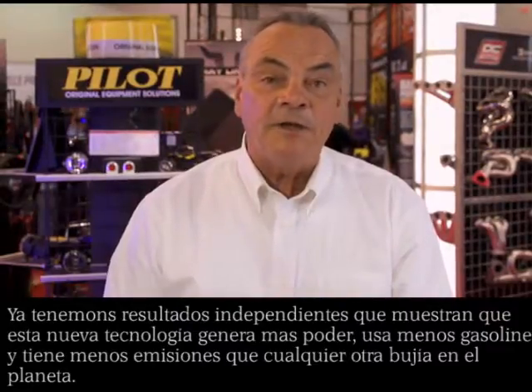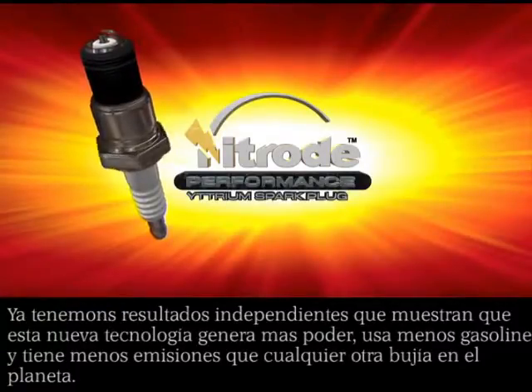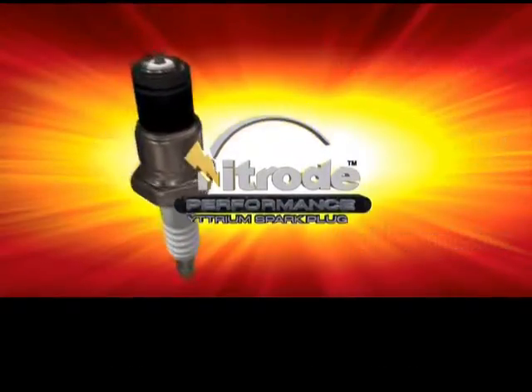I have independent test results that show that this new technology gives more horsepower, uses less fuel, and has less emissions than any other spark plug on the planet.